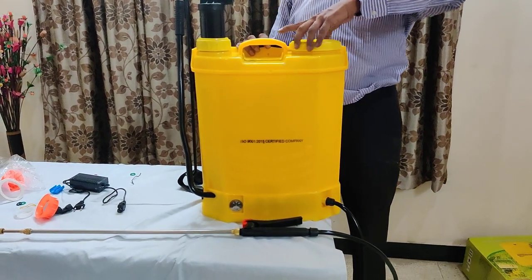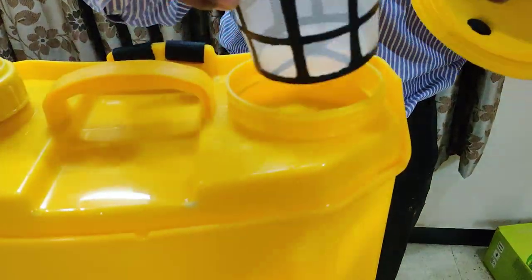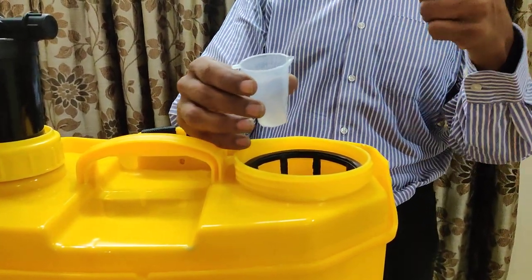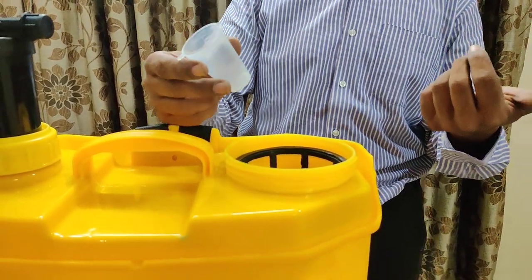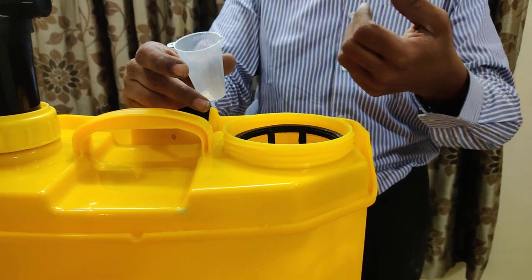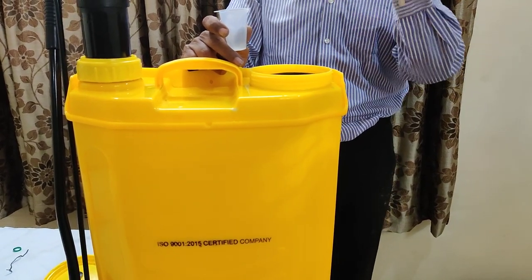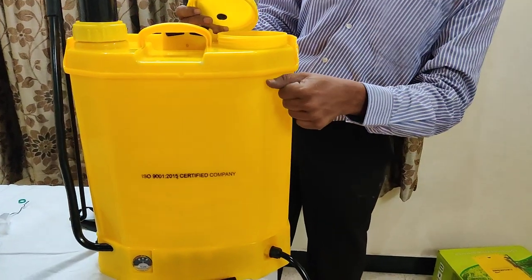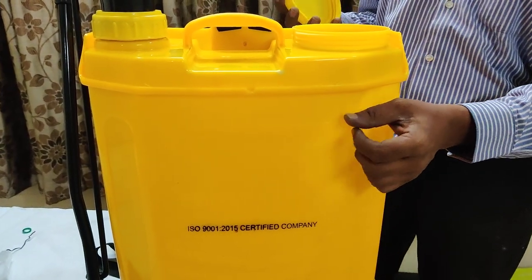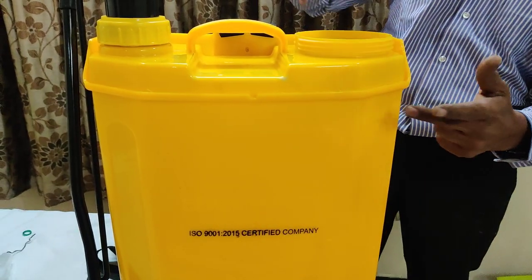Now, how to fill up the disinfectant solution — just remove the cap. This is the filter if you want to use it. Put some disinfectant: for outdoor use, sodium hypochlorite or some solution; for indoor use, you can put Lysol, Dettol, or phenyl. For car usage, you can use special car wash liquids or even normal hair shampoo. Don't use bleach liquid upon your vehicles — bleach liquid is only for floors. Fill till this level, leaving a little bit empty. It will absorb 15 liters of water. If you are mixing some solution, maybe a little less water. After filling, close the tank.